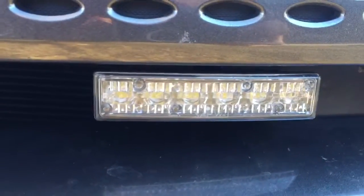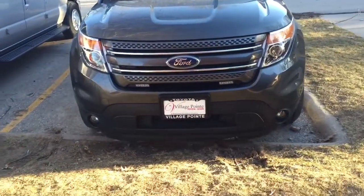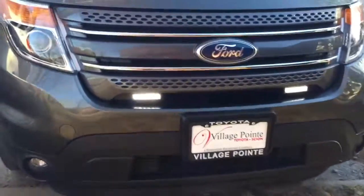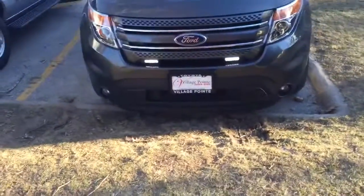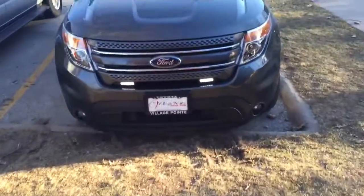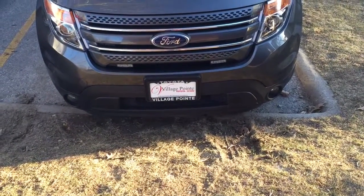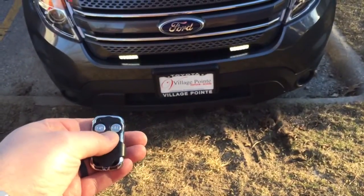It's the all-white rocker light and they mount in there real nice and clean. They're nice and bright — I don't know if the camera does it justice, but they're really bright. During the day you can see them really well. It's kind of dusk right now and you can still see them well. They're a nice driving light at night and a daytime running light during the day — that's a great product.